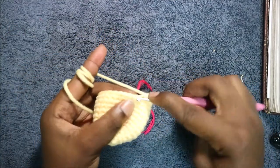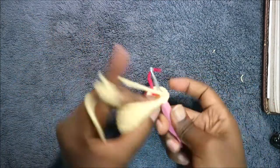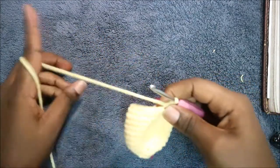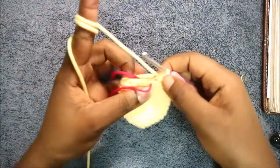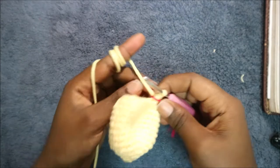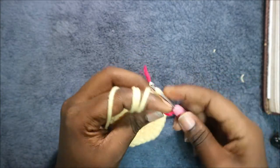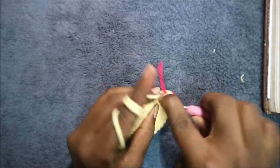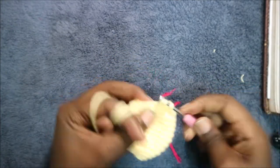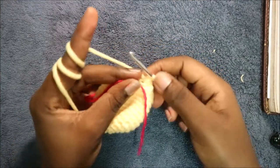Keep repeating that — two single crochet and then decrease — all the way round. After that, in our 14th row we're going to do single crochet one and then decrease. Keep repeating that — single crochet and decrease — all the way round.